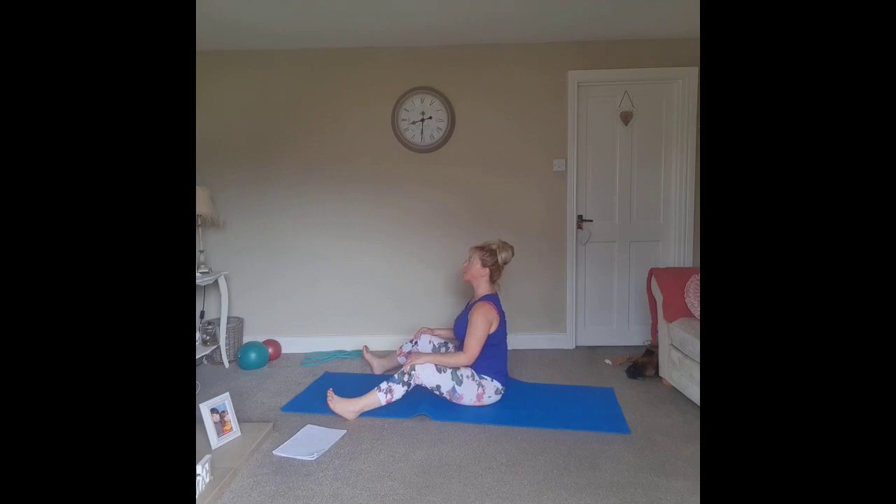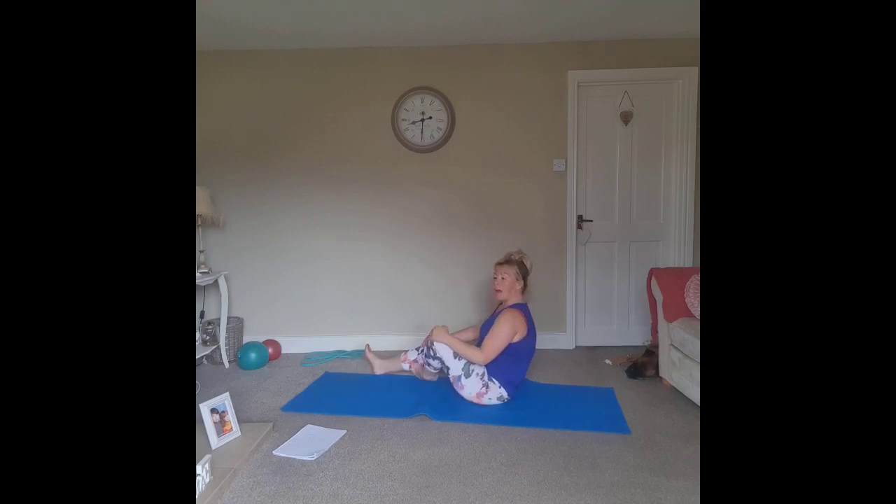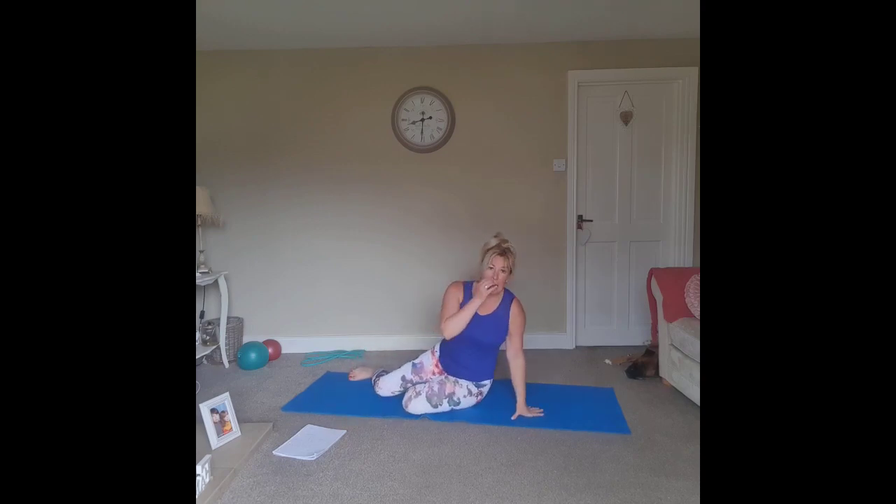Bring the hands to the knees, and that's it for today. Thank you very much, ladies and gents — hope you enjoyed the class, hope you're all feeling fit and well. Stay indoors, stay safe, and hopefully see you all next week. Next week I'm going to try and do a standing class, so you may need to use a chair or a wall. See you all next week, thank you very much. Bye!